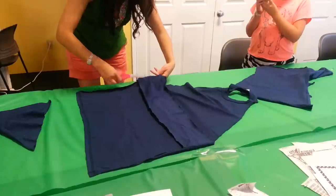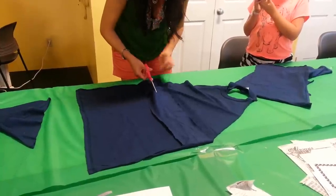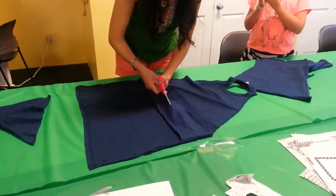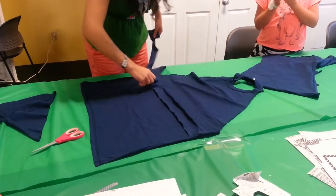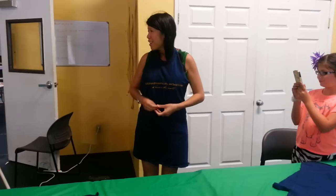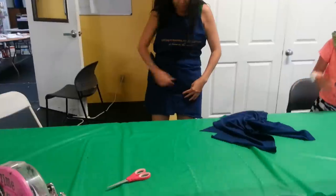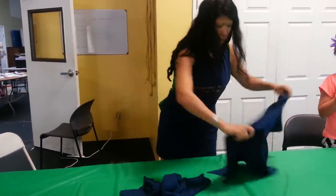I'll fix this little uneven part, Rena. And now you have your apron. And then you can take your sleeves and sew pockets on if you want — like this, and you can have pockets. Or you can cut this into strips and create a ruffle for the bottom too, like this.